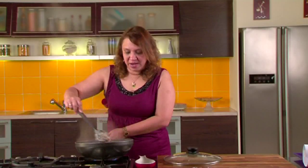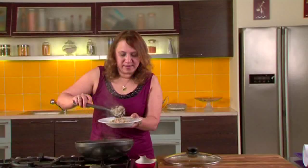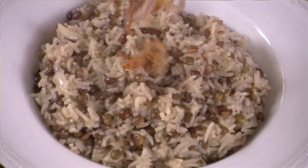So let's serve it and garnish it with the crispy onions. Take a nice shallow plate. These crispy onions are nothing but onions deep fried. Let's garnish the dish with these crispy onions.